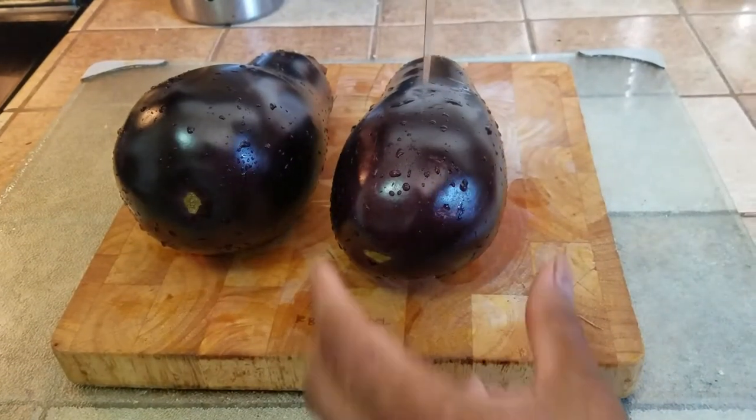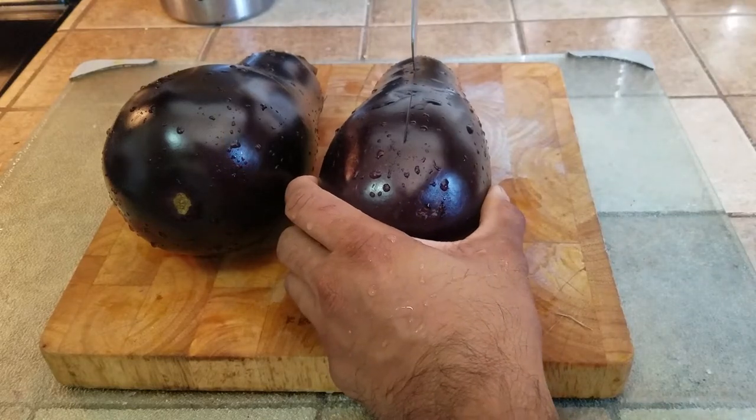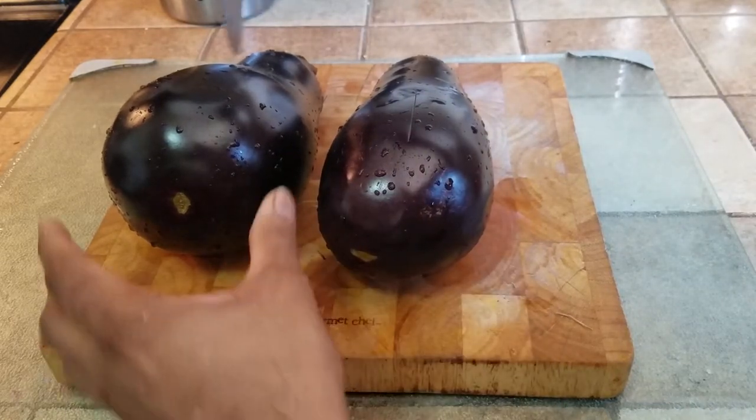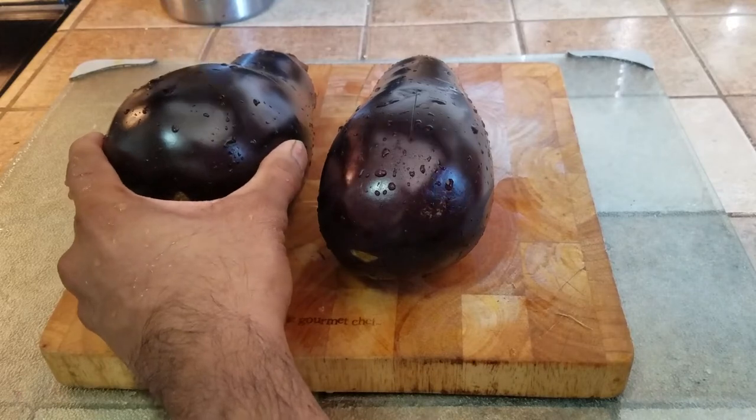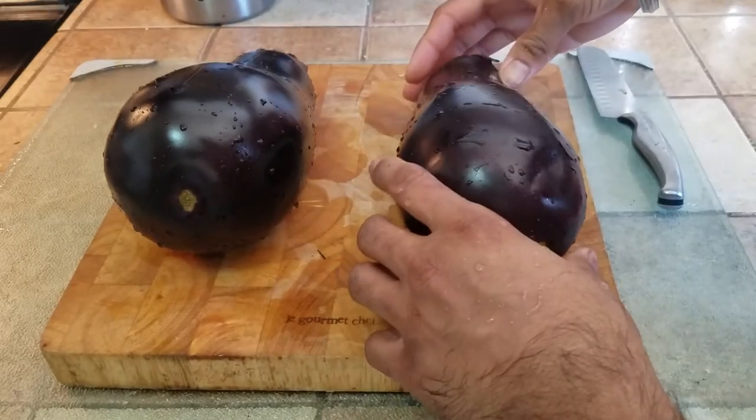I am taking the eggplant and I am going to make two slits — one down the middle, one over here. That way any excess juice will come out.